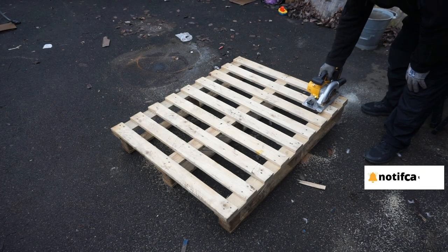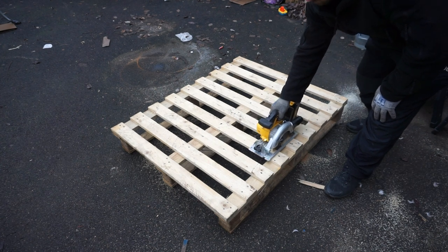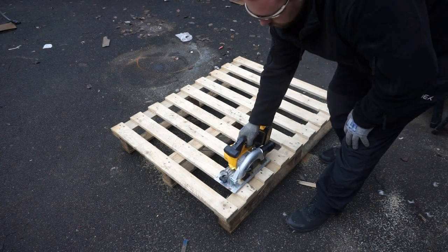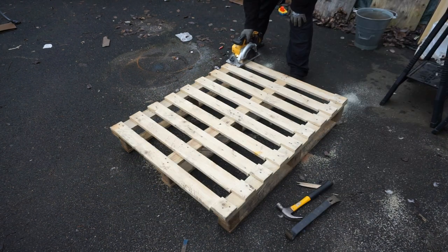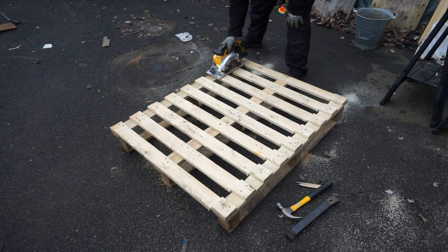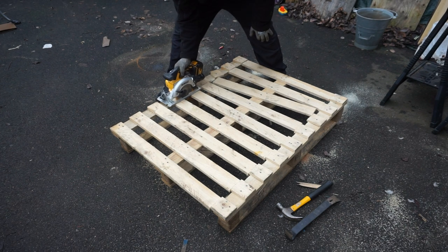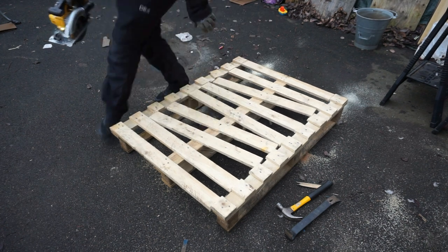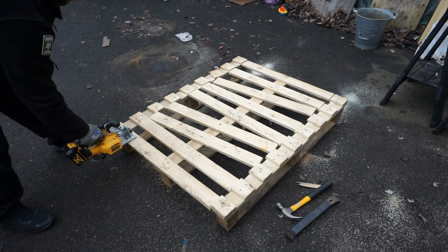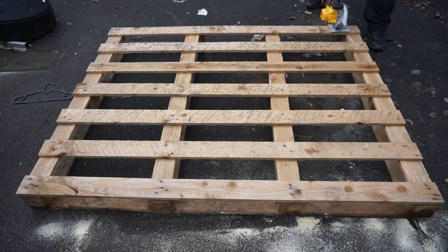Hi there guys, just a quick video today on how I cut pallets down that I collect either for building purposes or firewood. I start with a circular saw running down each side. You don't have to have a circular saw — a regular saw will do, and if you don't have any tools it doesn't matter. I do run over a quick method later on where you don't need any tools. I use a circular saw on the side and then a pry bar and a hammer.